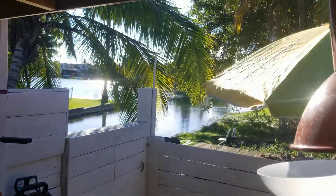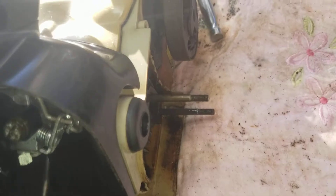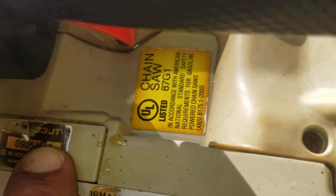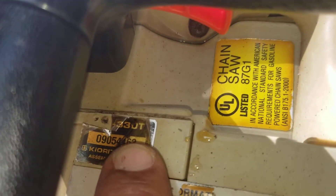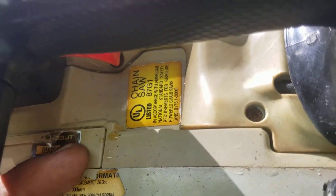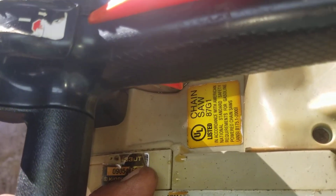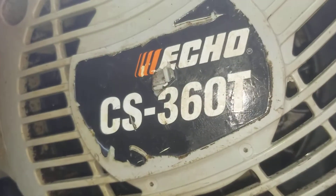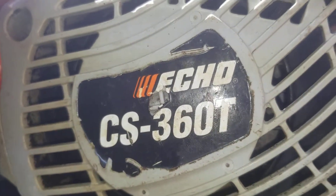And I didn't tell you what we had here — it's a CS-360T. Let me double-check. Yeah, 360T. CX-360T.